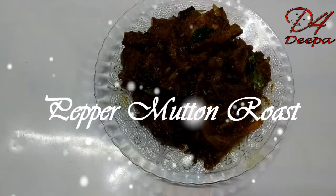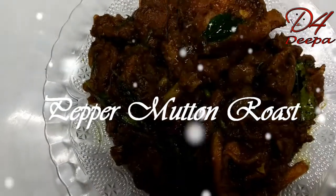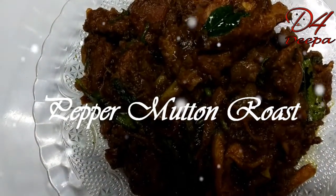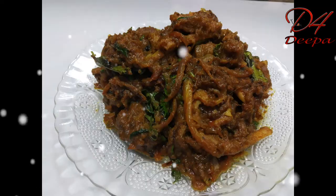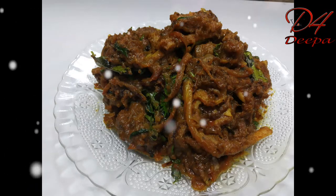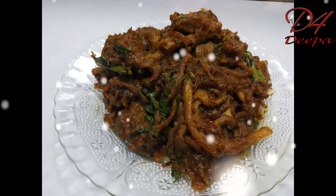Hi Friends! Welcome to this recipe — Pepper Mutton. It's a very tasty dish. It's a good combination with chapati and roti. Let's try it.